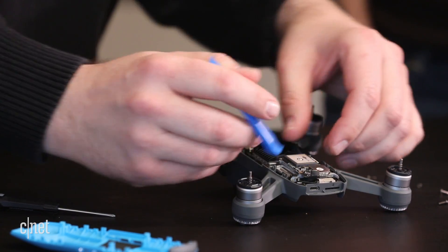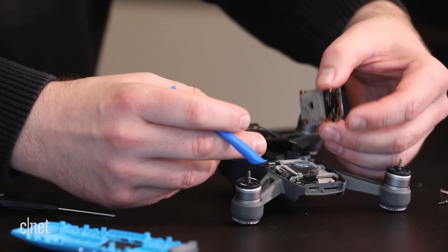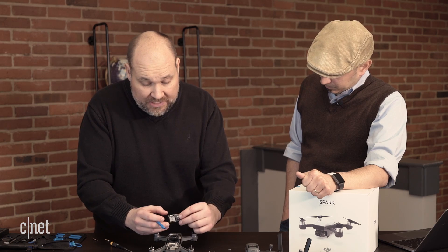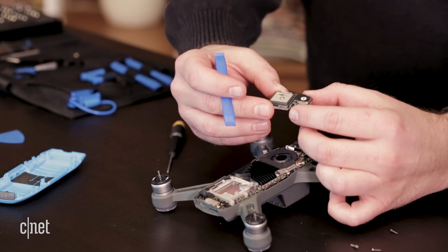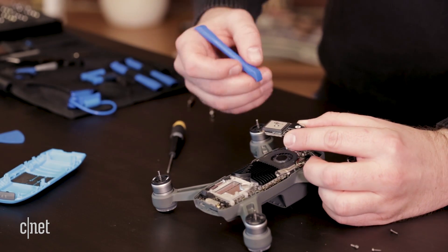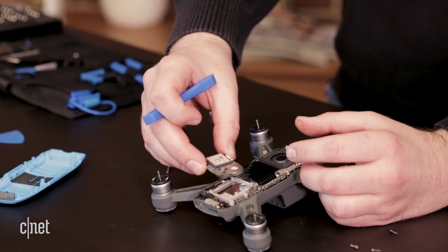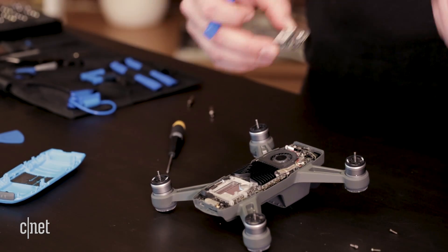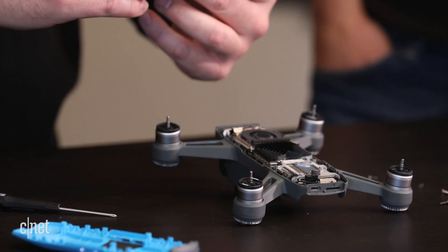We're going to pop this connector loose and I should be able to lift this board off. This board comes off and I believe it actually has the GPS chip in it. So it's important that it can only go in one way because it's important for it to be oriented correctly, so the drone knows how to fly and knows which way is forward and things like that.